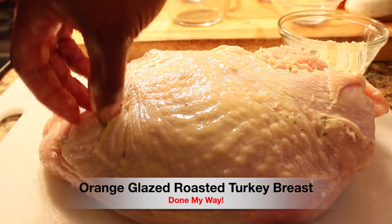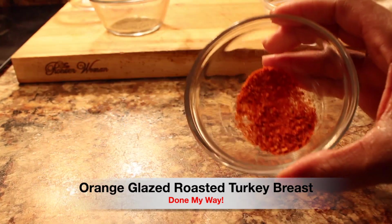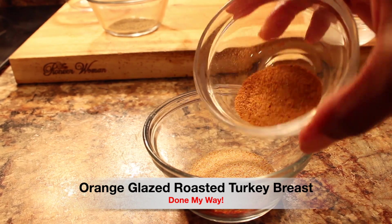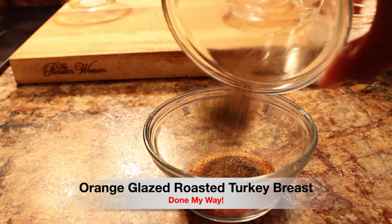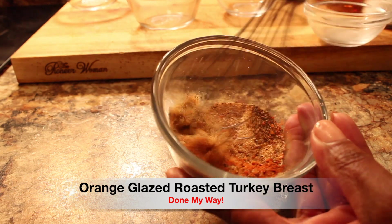This is so easy, anyone can do this. Next I'm going to add my seasonings: that's some chicken seasoning, some garlic powder, as well as some seasoning salt, and also some black pepper. We are done and I'm going to whisk these ingredients — our spices — together.